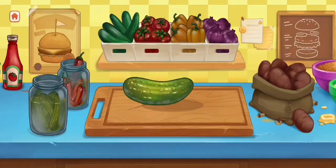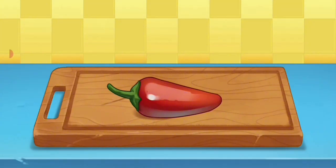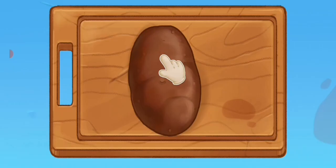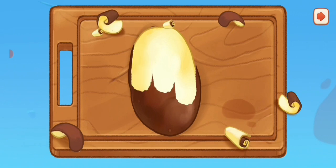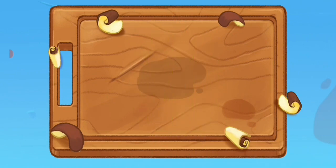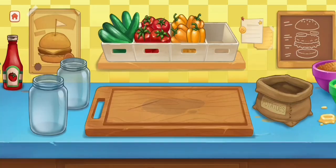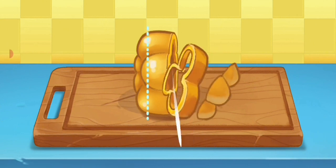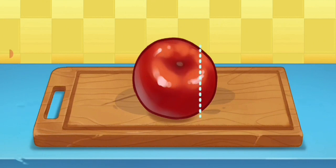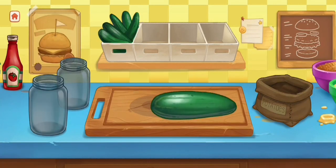Next, we will cut the vegetables. Chili. Potato — we will cut them into zig-zag shapes to make them look cute. Next, onion. Bell peppers. Tomato. Japanese cucumber.